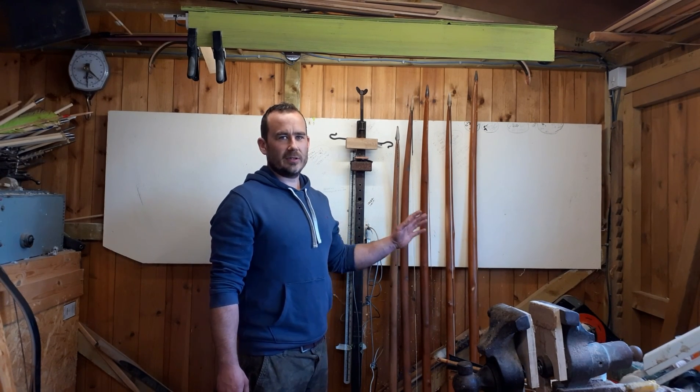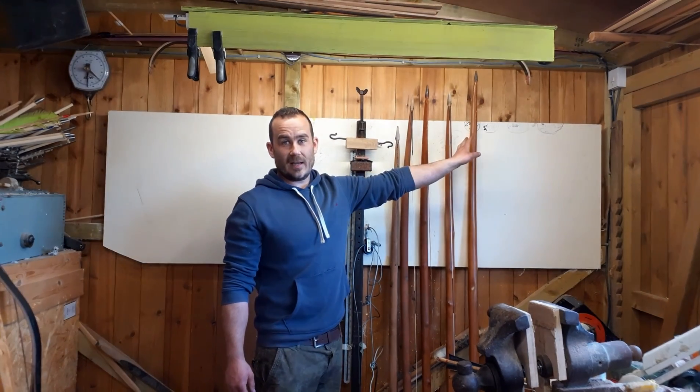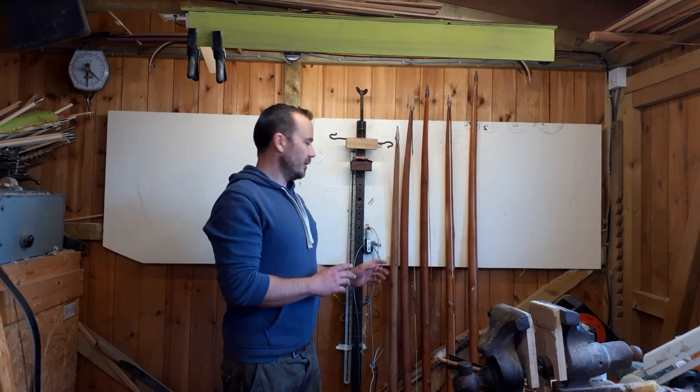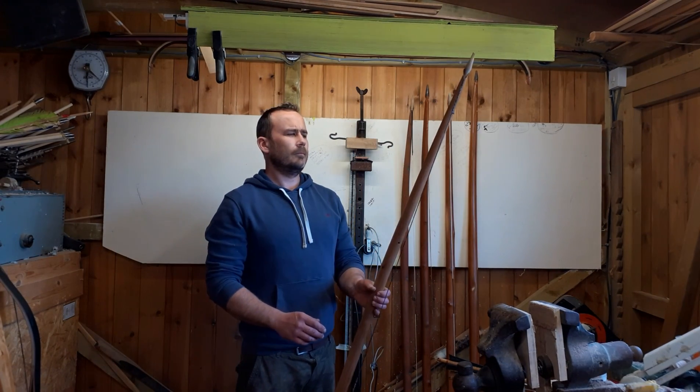Here I have a selection of Mary Rose style bows ranging from the shortest to the biggest style they had on the Mary Rose. These are basic replicas — not exactly measurement for measurement, just the length and handle measurements taken, because the rest depends on how the stave lets you work it. You can't copy one self bow to another, it doesn't work. This is the shortest one.